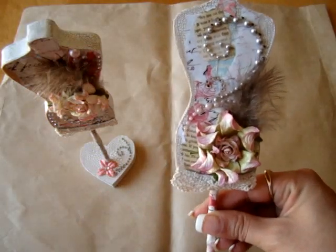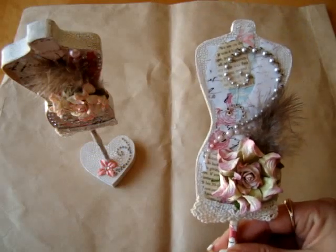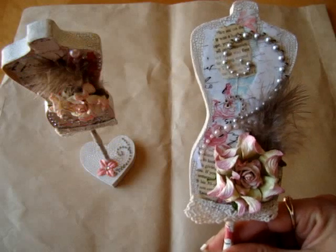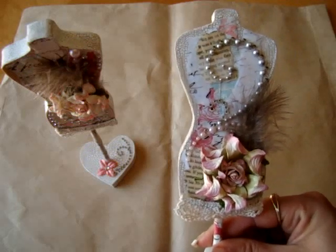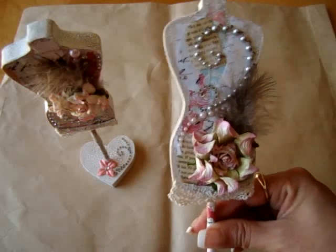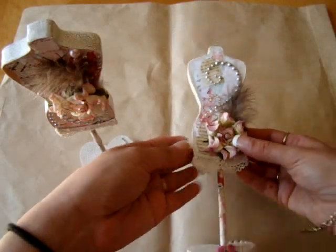I made two. One of these is going to Tracy. I was chatting with her on the Scrap Beach and she was asking me what I was going to be working on. I told her I was working on some dress forms, so I told her I would make one for her. So one of these is hers. That's the first one.